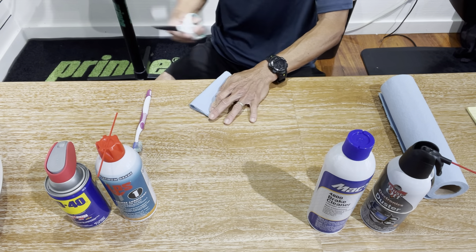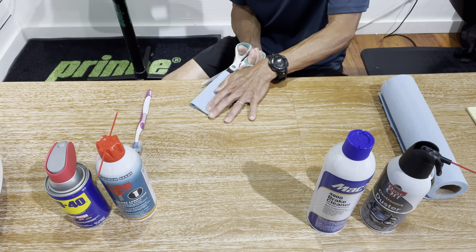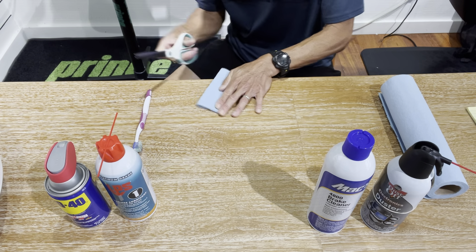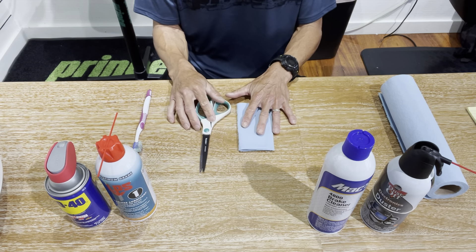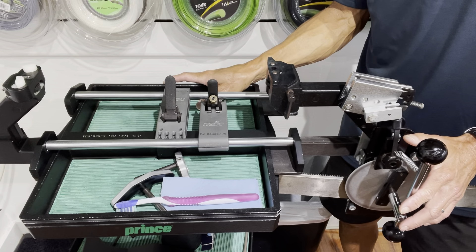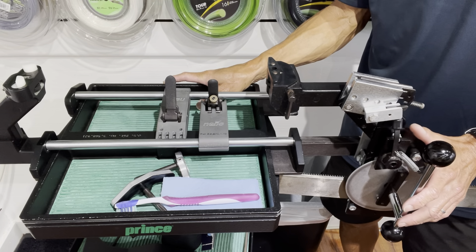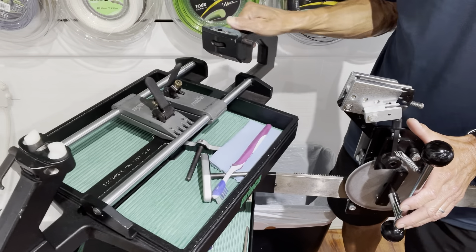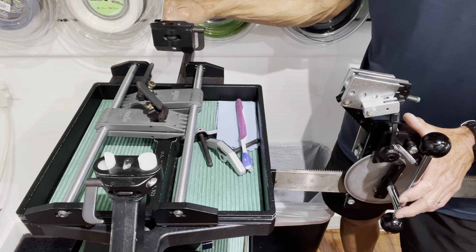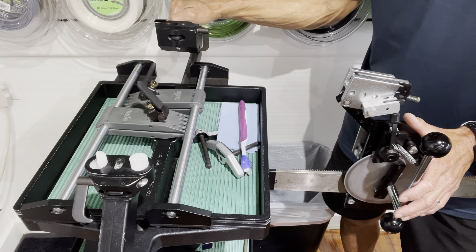I'm going to get eight of these little pieces that I'll be using, and I might not even use all of them throughout this cleaning process. The methods and tips I'll be sharing are specific for the Prince Neos 1000.